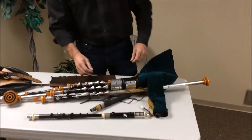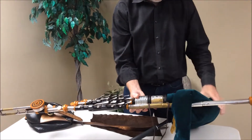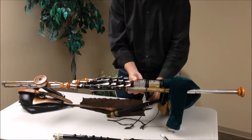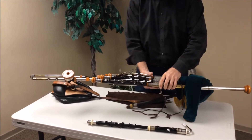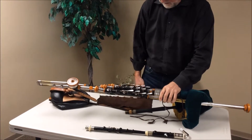The main stock connects to a bag which is filled by the bellows, which we showed earlier, through this pipe. The air is distributed down through the system. The system is sealed completely with this piece of leather on the tie.